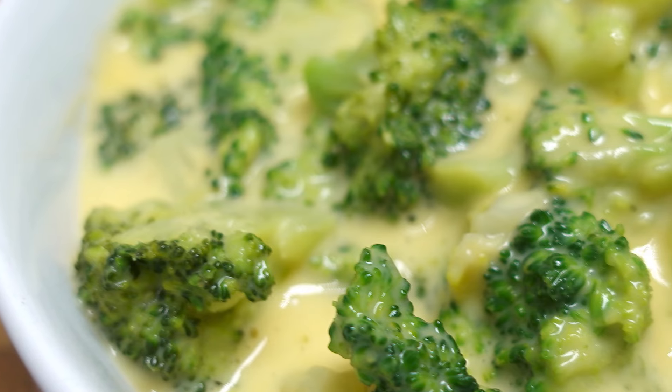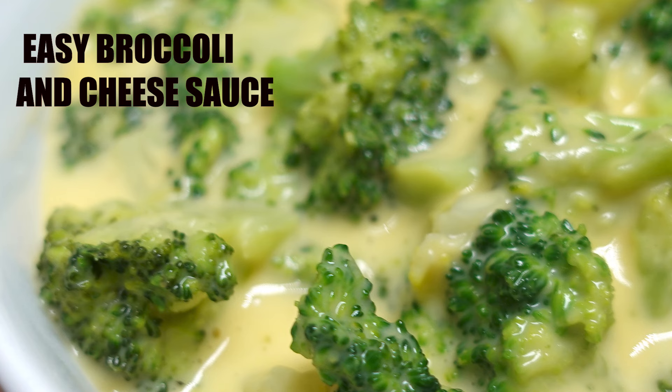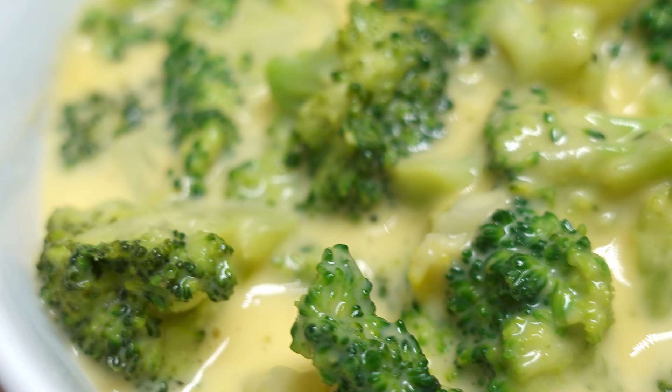Hey, Cook Caller, Chef Kendra here, and today we're making broccoli and cheese. Your kids are probably going to like this one, so let's do what we do and make it happen.